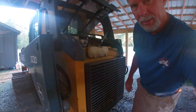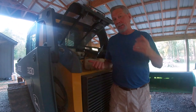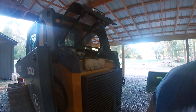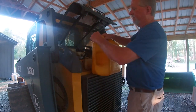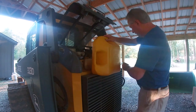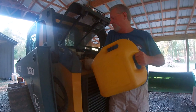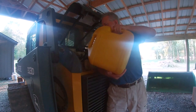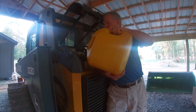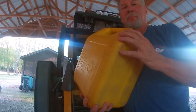This five-gallon jug in particular requires a bit of a bear hug to pour, so if I can speed up the time to empty it, that's going to be great. I'm going to pull the vent off the back and screw it all the way off to let all the air in. Let's see how this does — wow, I can tell a major difference already! Can you hear the air? That is a big, big difference.